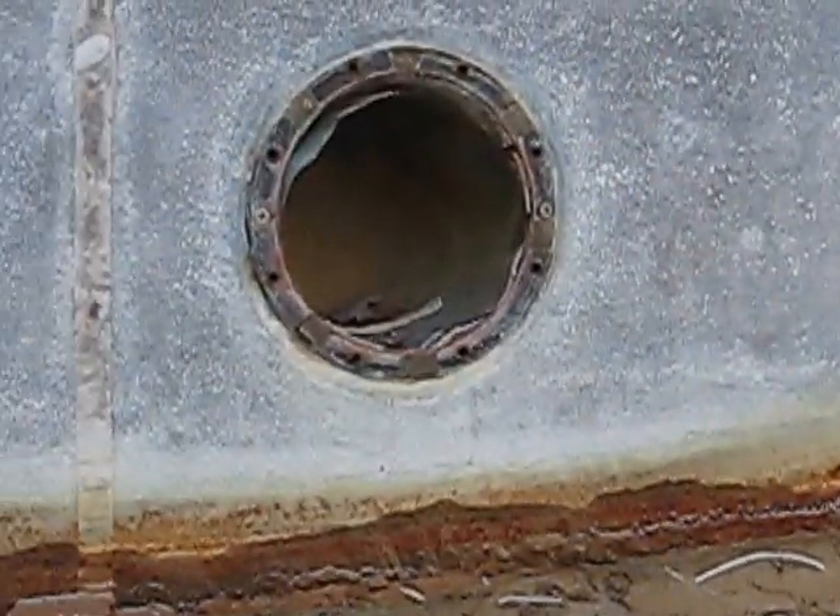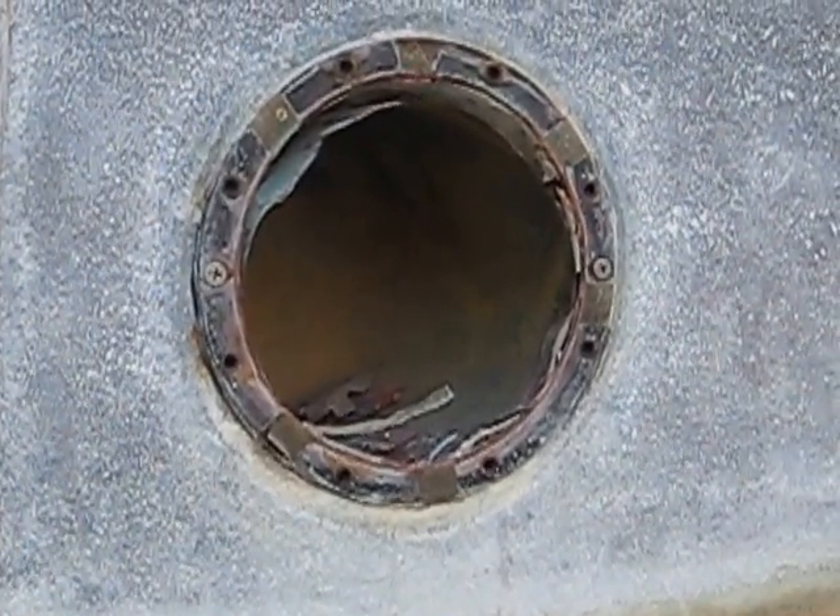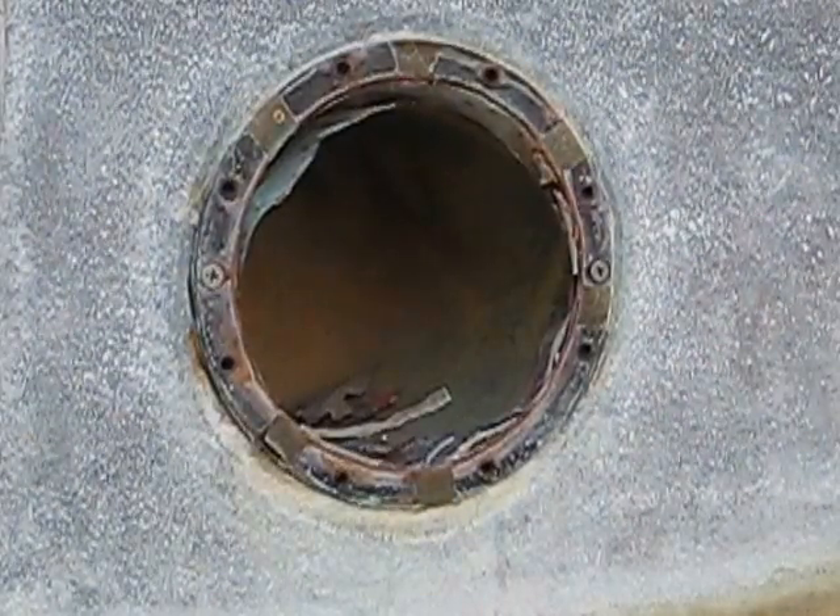This pool light over here either has to be eliminated and capped off, or a new one installed with a stainless steel pot. Thanks for watching our video.